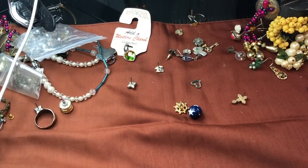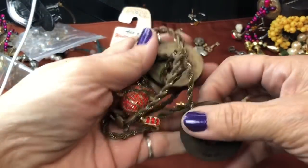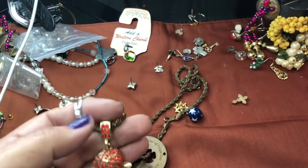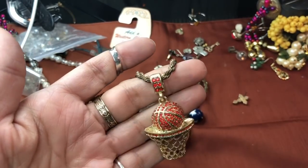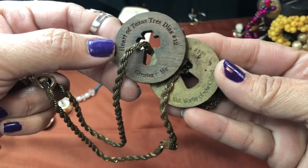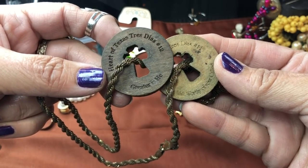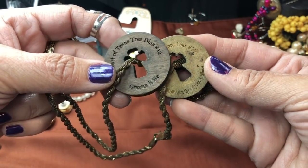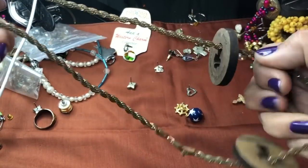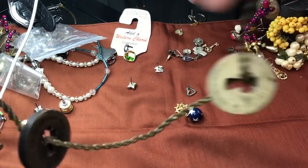My beautiful furniture was delivered — it is now in this room. What is this? This is such interesting jewelry — this is a basketball with rhinestones, that is too cute! And what does this say? It says 'Heart of Texas,' 'Tres Dias,' number 12, 'greater is he.' So that's awesome — somebody is wearing an interesting necklace with a blessing and everything.